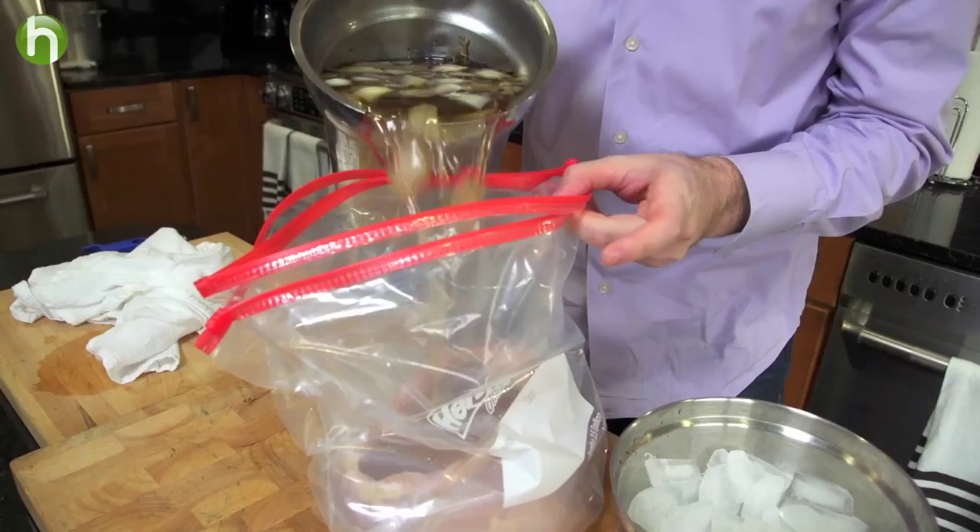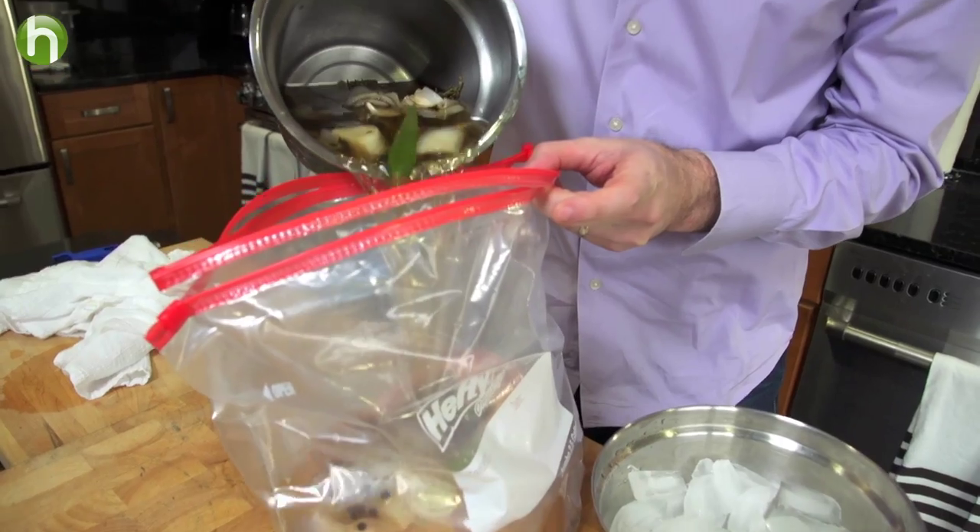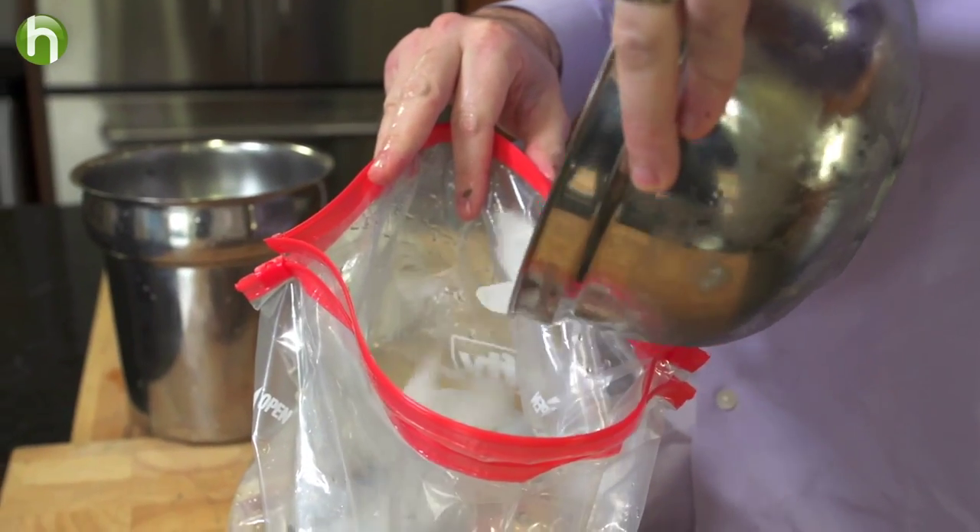Go ahead and dump it on there. We're going to add in some ice cubes, toss it in the refrigerator, and I'll see you tomorrow morning because this thing needs to brine all night long.